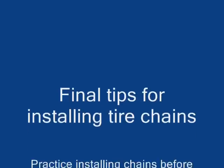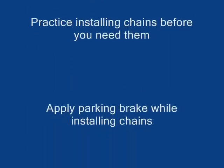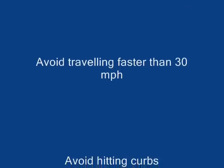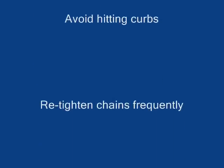Some final tips for installing your tire chains: Practice installing your chains before you need them. Apply your parking brake while installing your chains. Do not spin your tires when starting. Do not lock your brakes while stopping. Avoid driving on dry pavement. Avoid traveling faster than 30 miles per hour. Avoid hitting curbs and re-tighten your chains frequently.